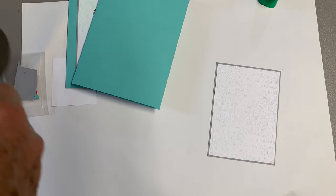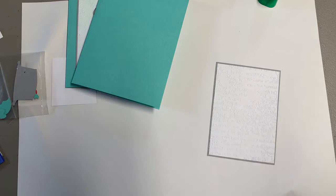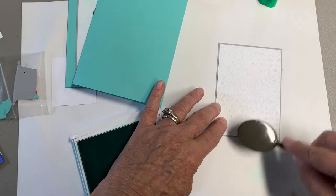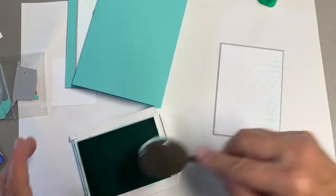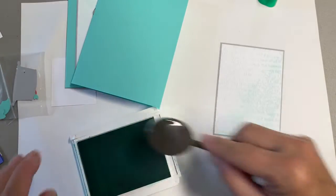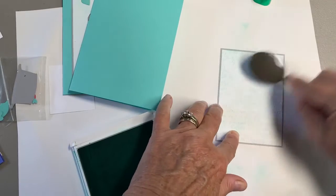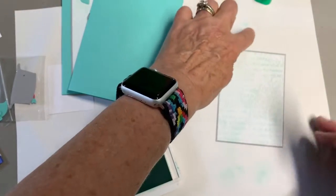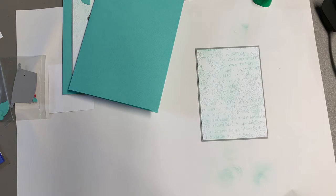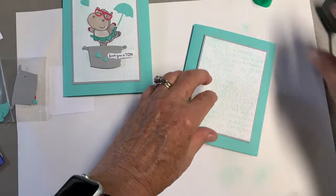What I did was sponge that a little bit with some Coastal Cabana, just to give it a little bluish color on the background. I'm using our sponges. When you do those, you start off the paper, because sometimes you get a little dot or a blob when you start out. That's how we did that — just gives a hint of Coastal Cabana on the back. And then this gets layered on the card base.